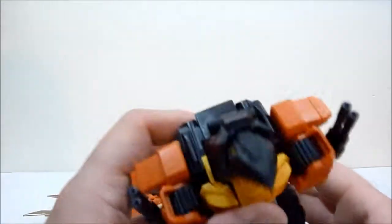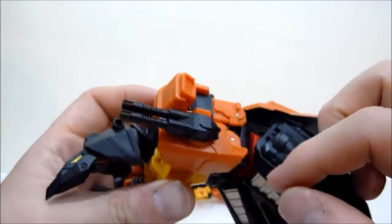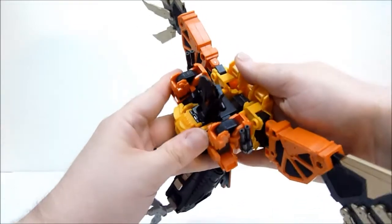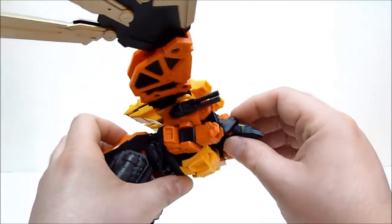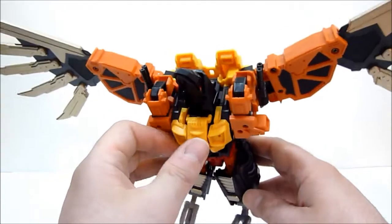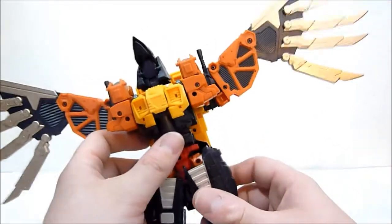I've seen on the TFW2005 boards — somebody, I don't remember the name — they took the arms in bird mode and flipped them like this, turned the guns around, put the wings on in a different way, and I think that actually looks pretty decent. It's coming out past the neckline a bit, but it really opens up the chest area and gives it more of an aerodynamic look. I like the guns up a little bit higher too. Pretty cool alternative configuration.